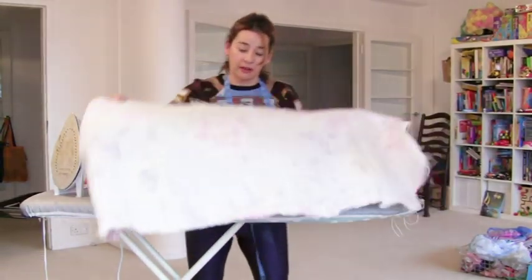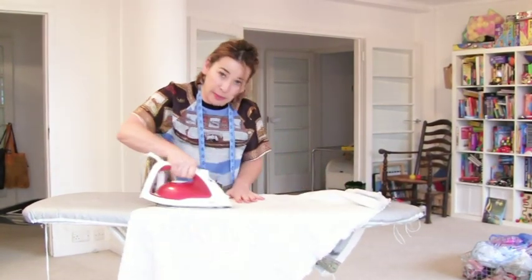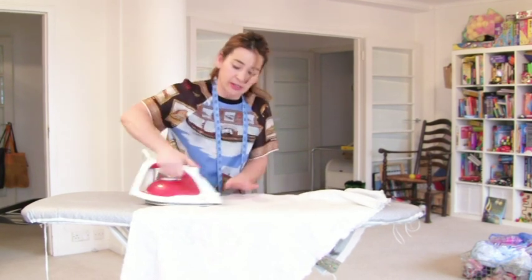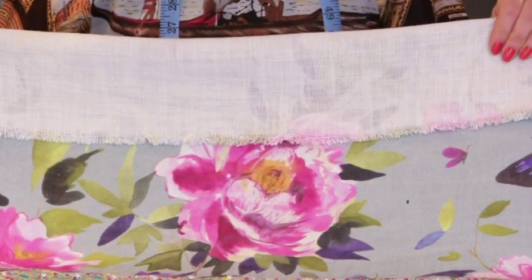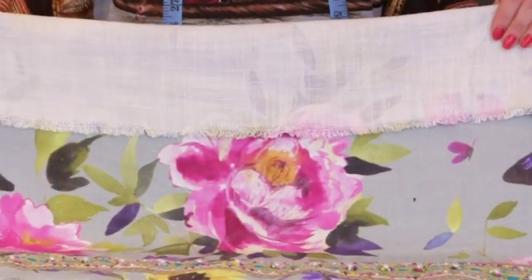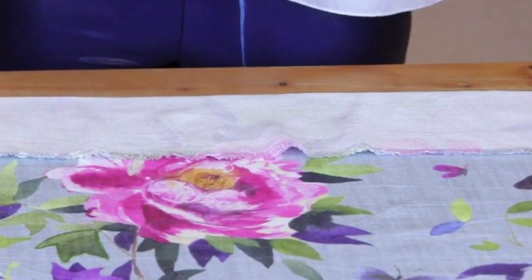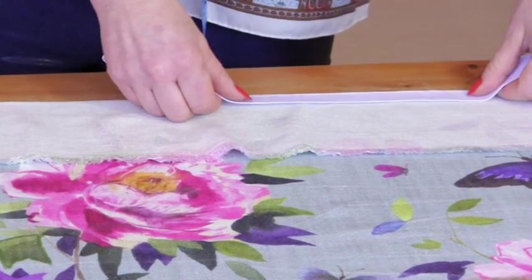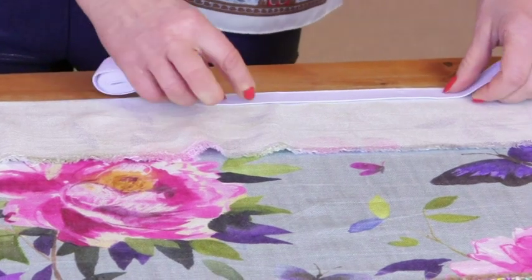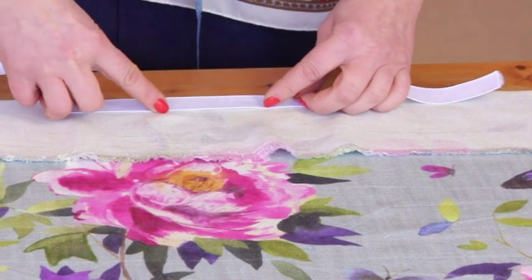I'm pressing it on the wrong side because my braiding has got loads of tricky beads on the other side and I don't want to melt them. Now, I said I was going to fold over that little bit and create a channel — to make my life easier I'm going to press it first. Now I've pressed that peplum bit, I'm going to stitch a long line for the elastic channel, going from one end to the other, about 2mm wider than the actual elastic.